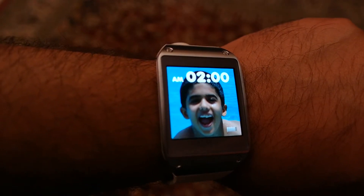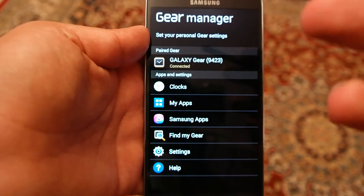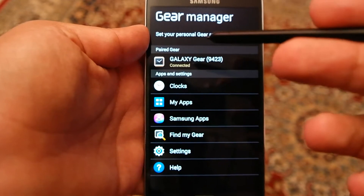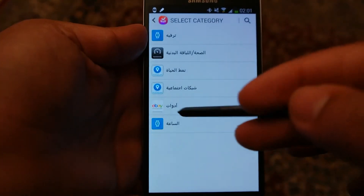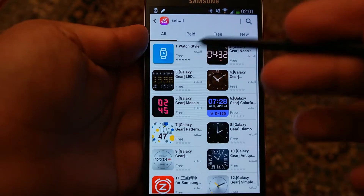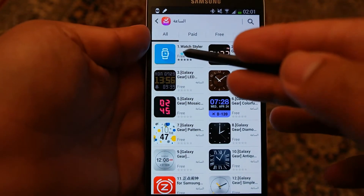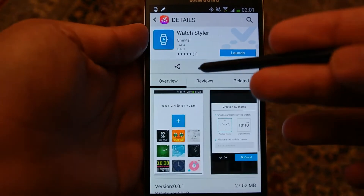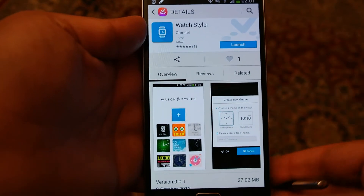In order to do that, you need to go to the Gear Manager app on your device. Once you are there, go to Samsung Apps, and in Samsung Apps go to the Watch section and install the app called Watch Styler. Install this one.